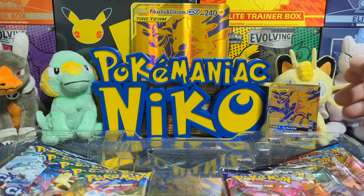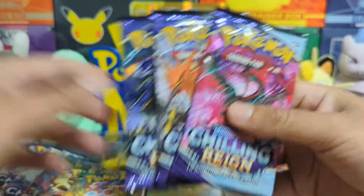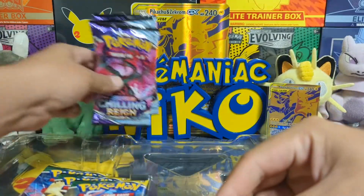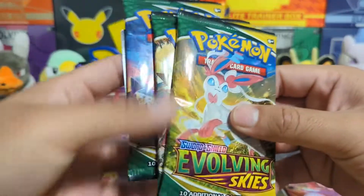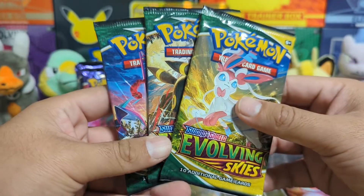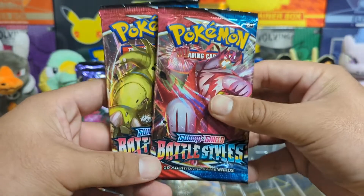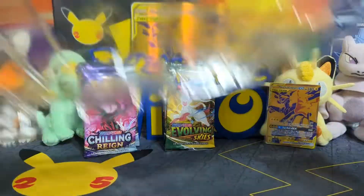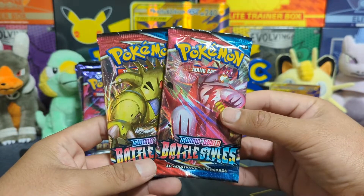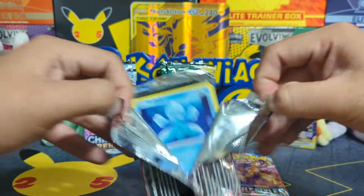We're gonna put that jumbo card right behind the Pokemaniac so you guys can see it. Now let's see exactly what packs are in this box. First off, we have five Chilling Rain packs — not too bad. We've also got three Evolving Skies. And if you guys want this code card, stick around to the end of the video — I'll randomly throw it out there. We got three Evolving Skies and two Battle Styles. I am not too happy about that — it's a Pikachu box, so why wouldn't they add any Vivid Voltage?